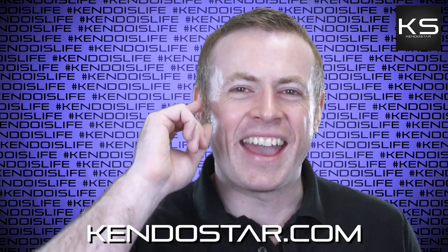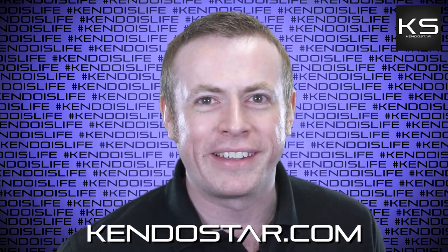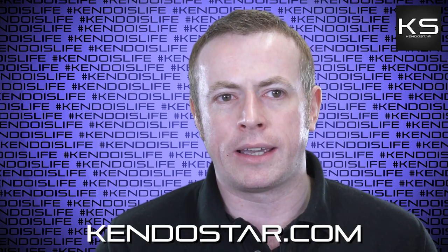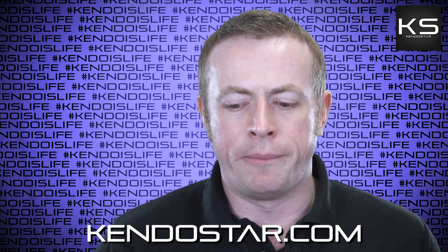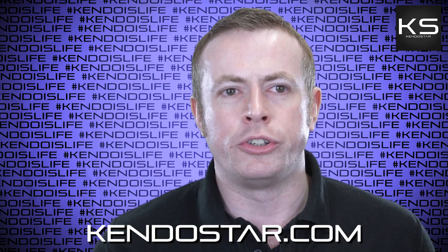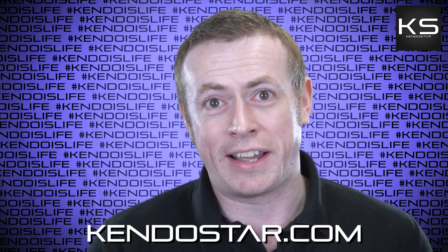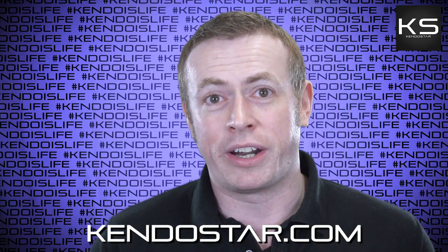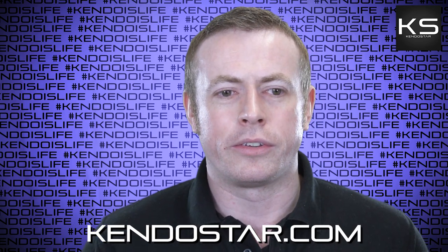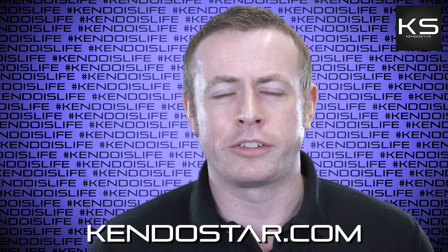I've got loads more questions, but before I get into the next one, I've got a little apology to make. I sincerely made a terrible mistake in the last video and I need to rectify it by making an apology to Kendo Memes from the Kokoro Desu. I called you 'kendo memes' in the last video, when the correct name is indeed 'Kendo Memes from the Kokoro Desu.' Please accept my deepest, sincerest apologies for that mischaracterization.